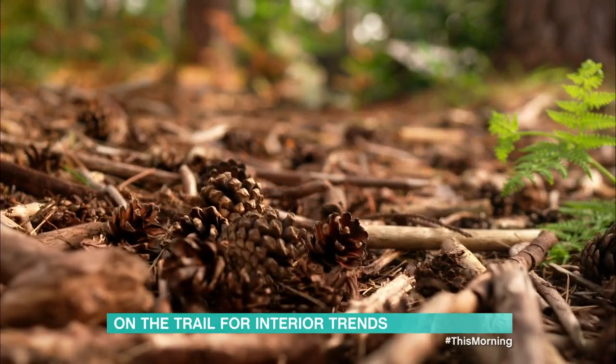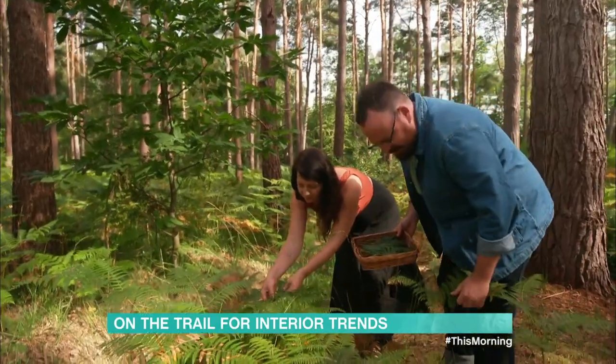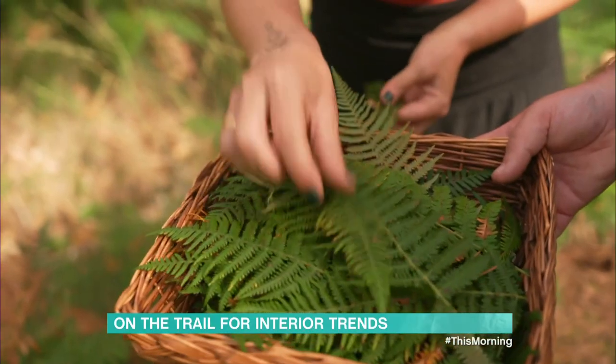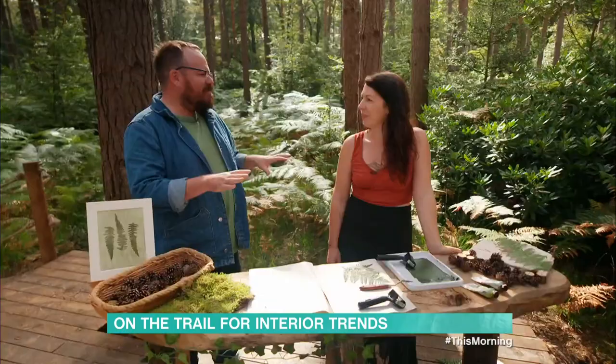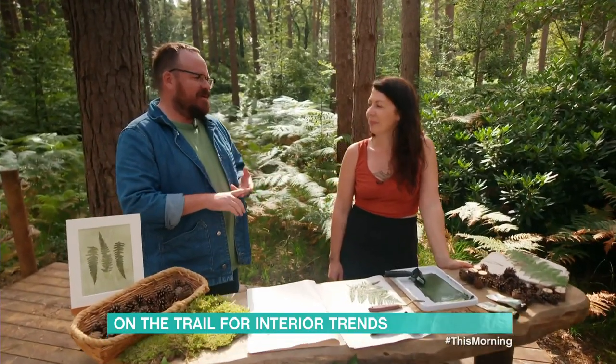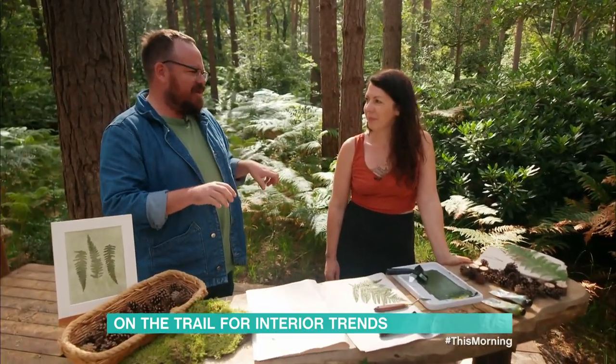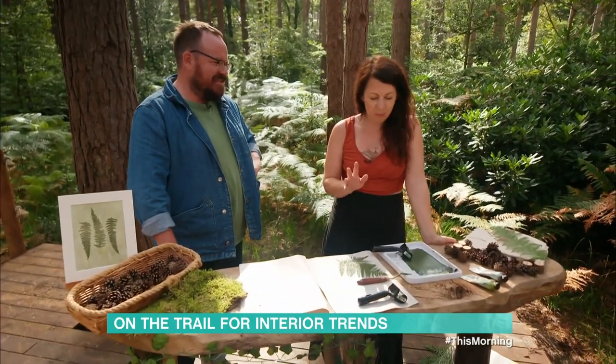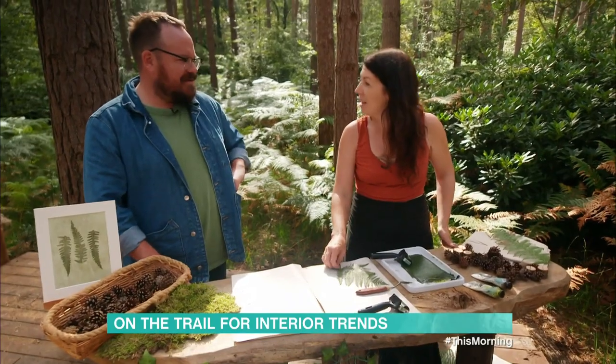I'm not the only one inspired by nature to create beautiful things. Ellie from Surrey Art School is here, as I've got a couple of ideas that I need a hand with. I want to make an autumn tablescape and I want to do some bougie napkins, some pretty menus. What do you reckon we can do? Well, I think we can do some botanical monoprinting — it's a really simple process.